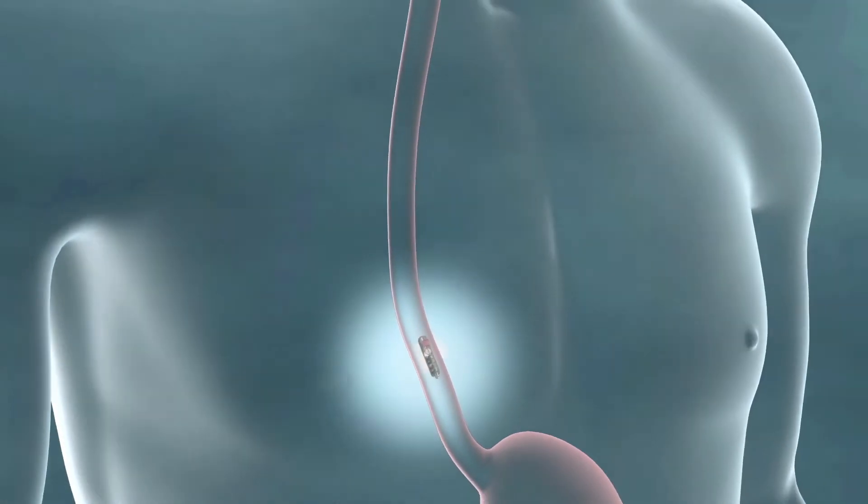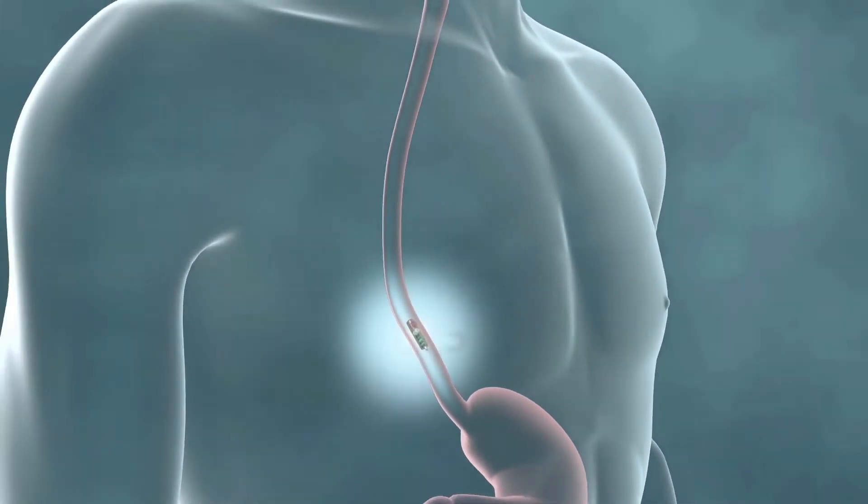A pH test measures the degree of acidity in your esophagus. Fortunately, we have the capability to offer you a wireless and catheter-less way of measuring your esophageal pH, which is much more comfortable. That is called the Bravo pH monitor.